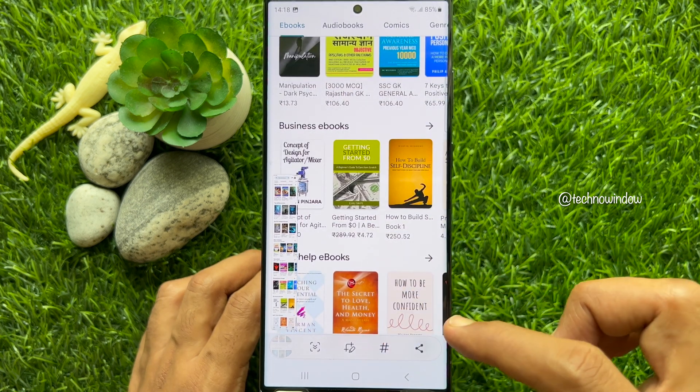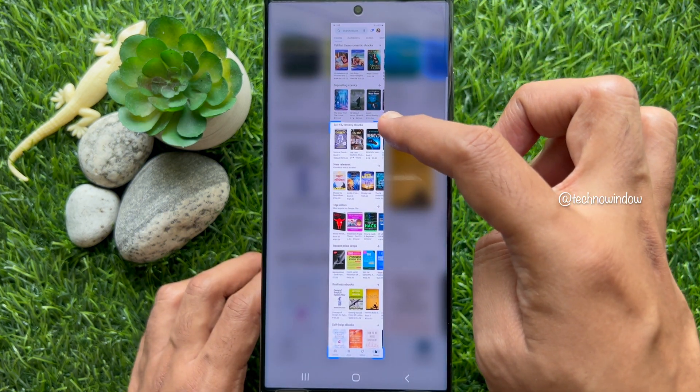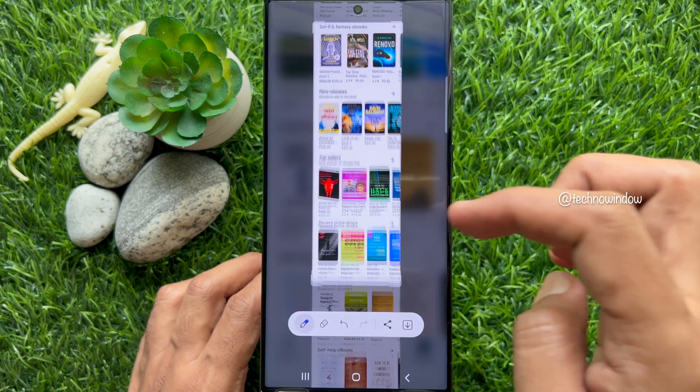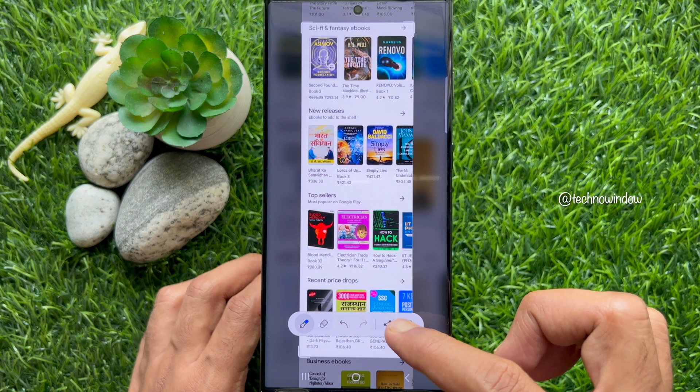You can tap the crop button to crop your captured screen. You can save to gallery or you can tap the share button.